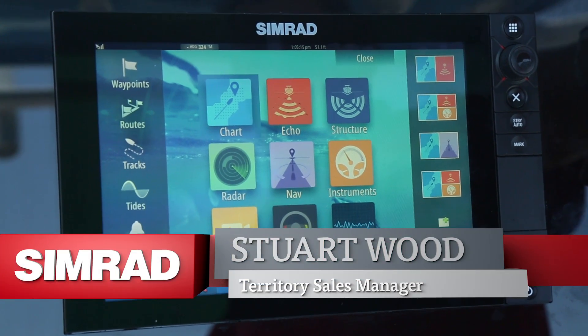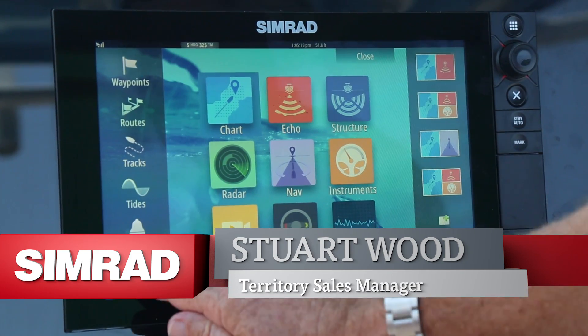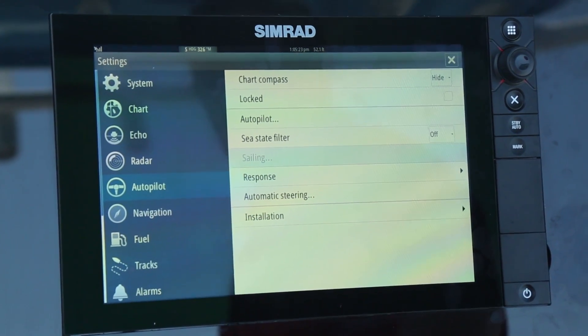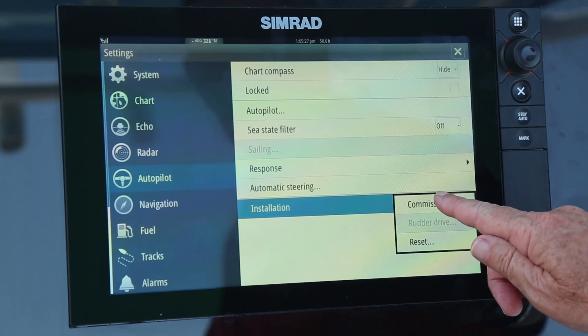Step 2 of the Autopilot setup and commissioning. We're back on the home page again. We go back to Settings, then to Autopilot, and under Autopilot we will go to Installation, then Commissioning.